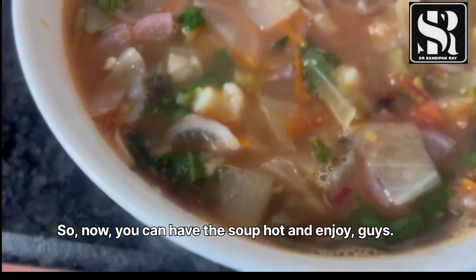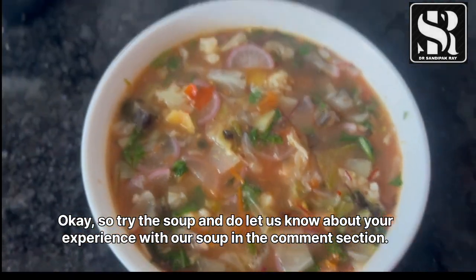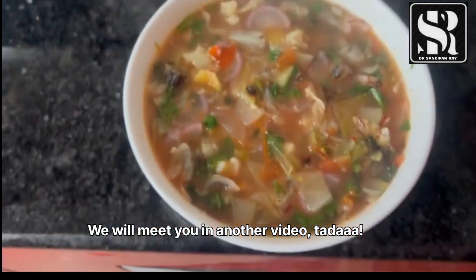You can have the soup hot and enjoy. Try this soup and do let us know about your experience in the comment section. We will meet you in another video — tada!